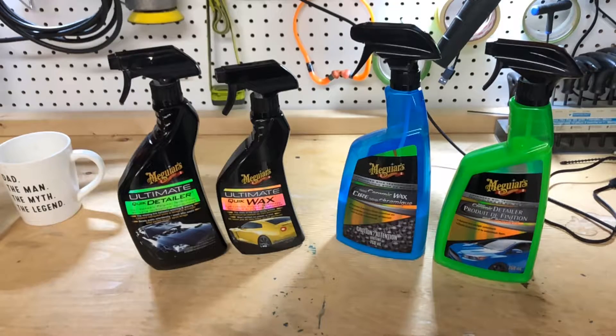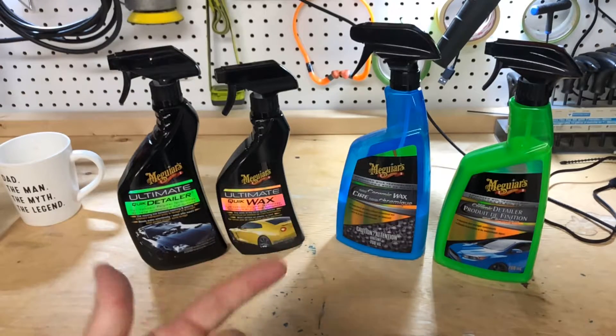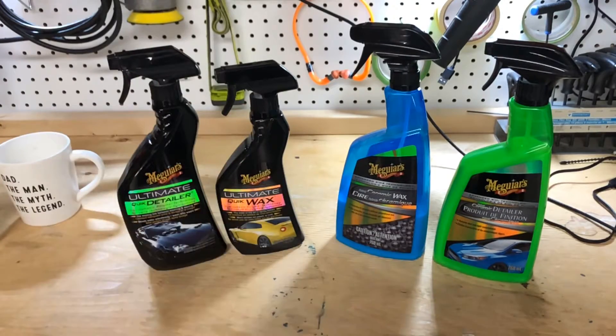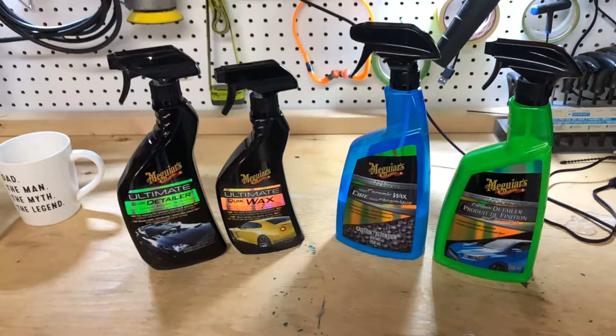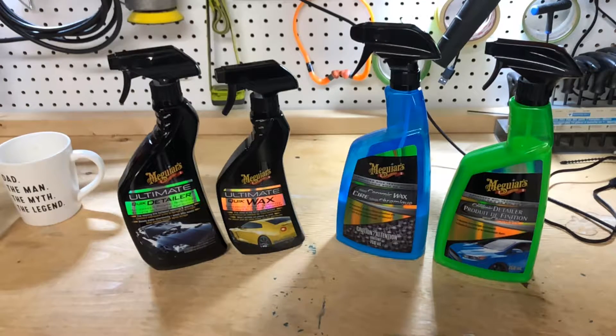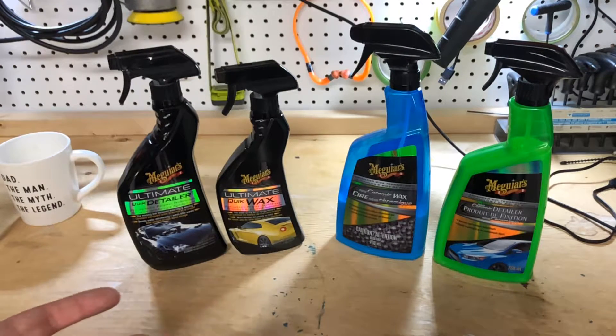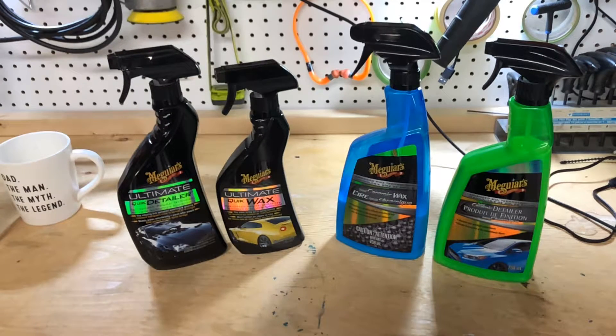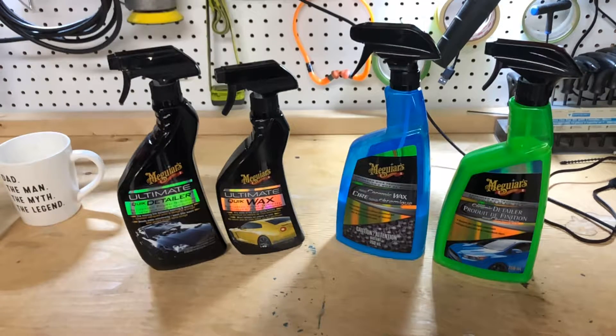You should look at ease of use, beading, price, gloss, slickness — something tangible. You can say a product is super durable in certain conditions, but I don't know the last time you drove down the street and there was a puddle of APC on the road. It doesn't really happen. It's not realistic as far as the conditions these things are designed to handle — they're designed to handle your regular environmental stuff.